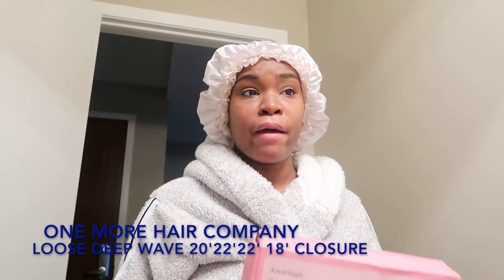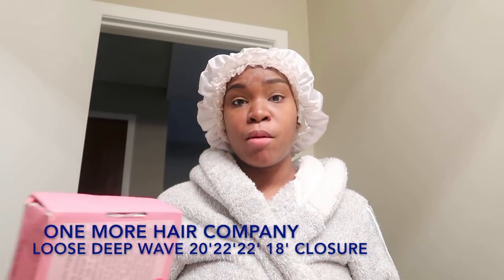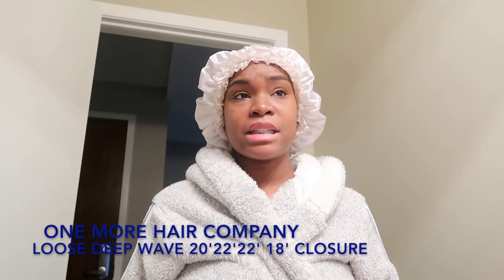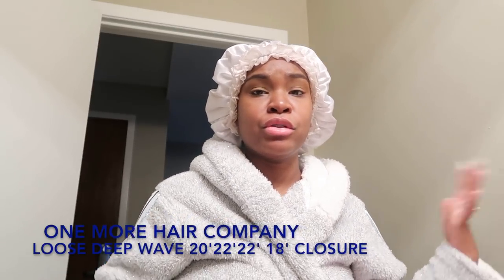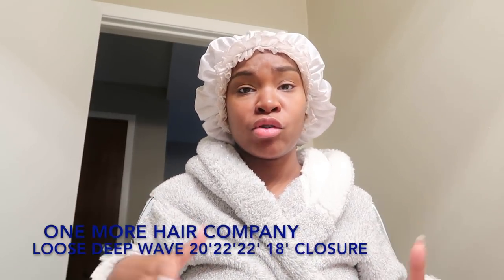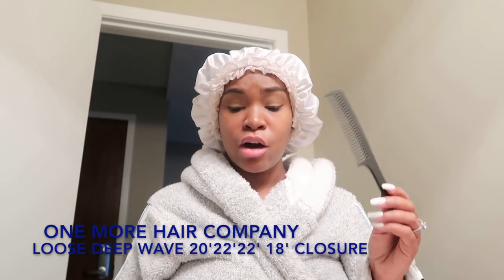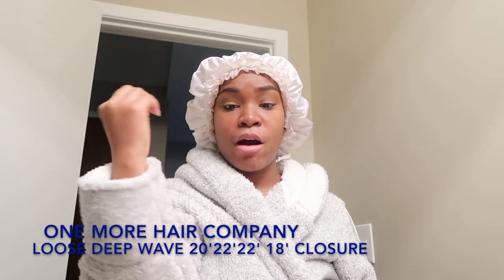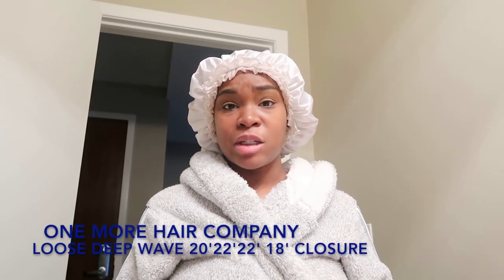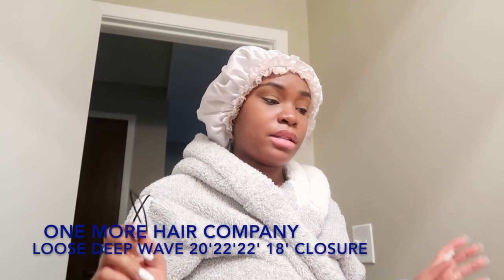I'm about to hop into the hair tutorial — I'm just going to show you guys how I straighten my One More Hair loose deep wave. A lot of you have been asking how I get my hair so straight and what my straightening method is. Really, I don't use much because this hair does not need any oil. I just use my flat iron, a comb, and a little scrunchie to part my hair. Give this video a thumbs up and let's get to the tutorial.